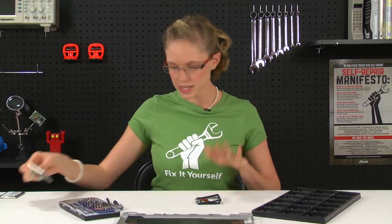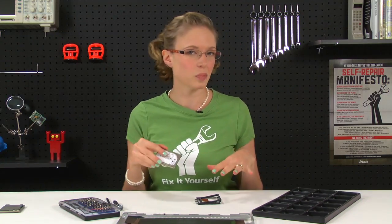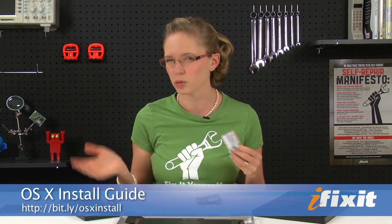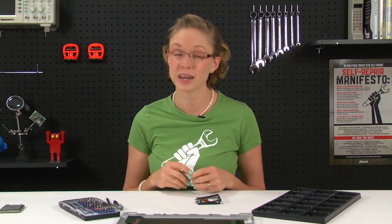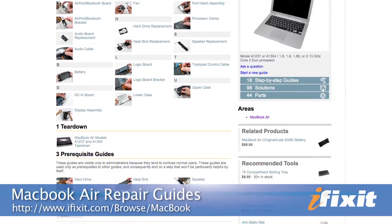All that's left to do is attach these pieces to my new hard drive, reassemble my MacBook Air, format the drive, and I'm done. If you need instructions on how to format the drive, we've got a great OS X install guide on our site to help you along the way. Of course, you can find all the parts and tools for this and many other repairs at iFixit.com. And if you run into problems doing your repairs, there are lots of solutions in the MacBook Air repair guide on our site. Thanks for watching and happy repairing.